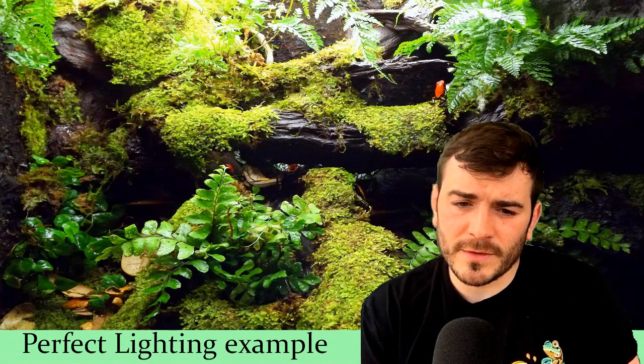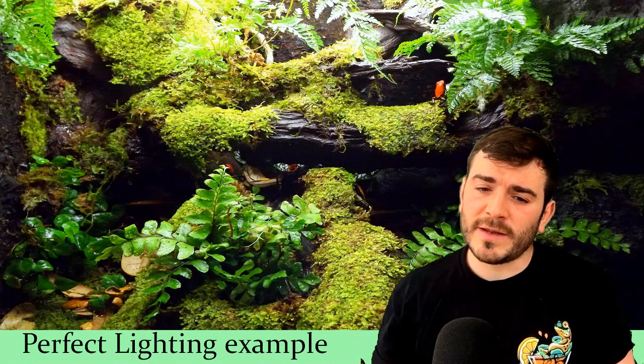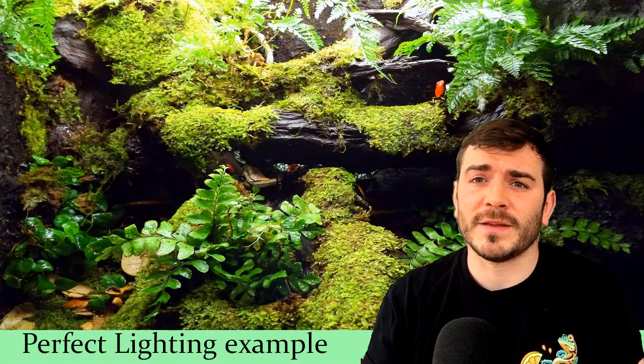This is an example of perfect lighting. You can see there's some java moss on the wooden branches in this vivarium — I think that's an Uphaga pomellia, though I'm not really sure — and there's some ferns dotted about. That's an example of perfect lighting. You can see that it looks very naturalistic and the plants are thriving.